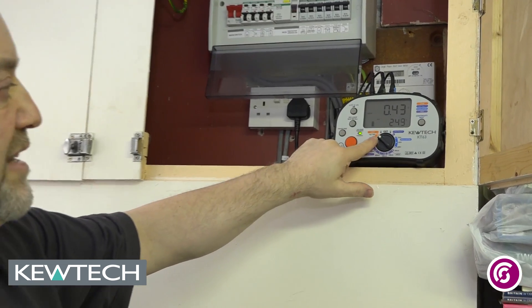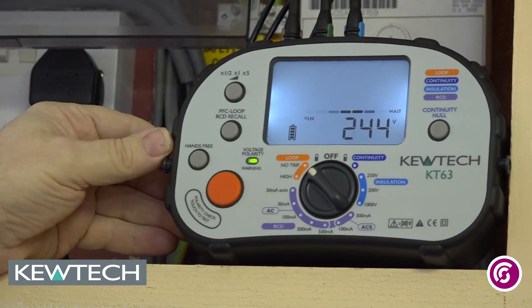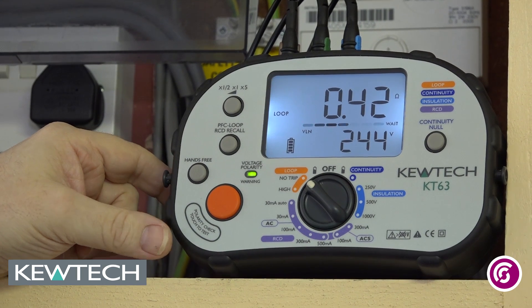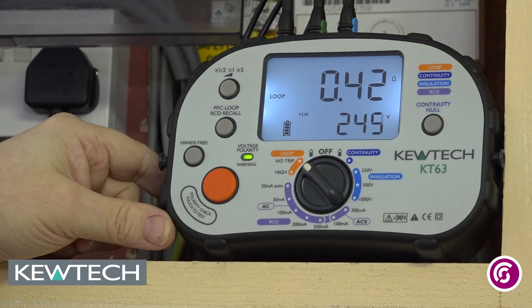So let's have a go. It is on the loop setting, no trip. We can see there we have got a voltage of 244 volts and we have done the loop and we have got a value of 0.14. You will see how fast that was as well — with a lot of these tests on the market you have to wait a long long time whilst it is conducting the test.